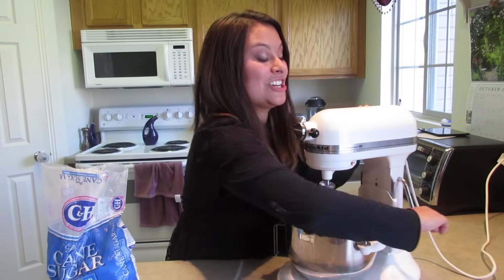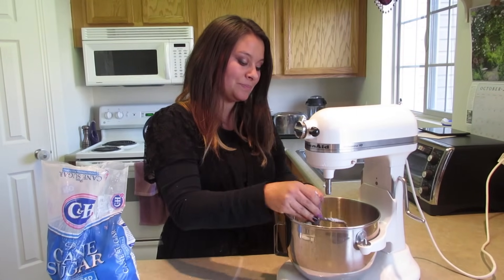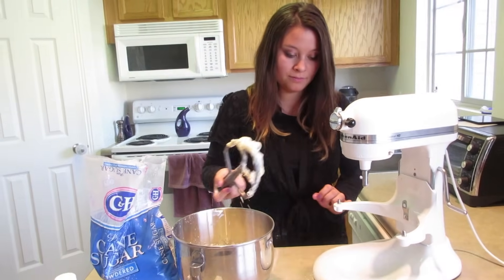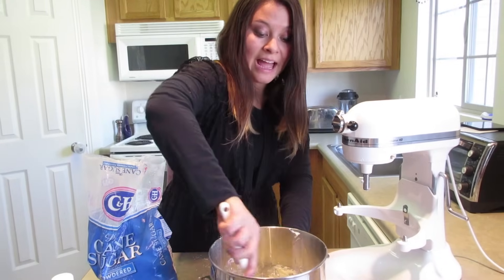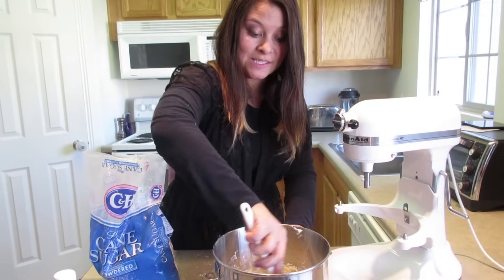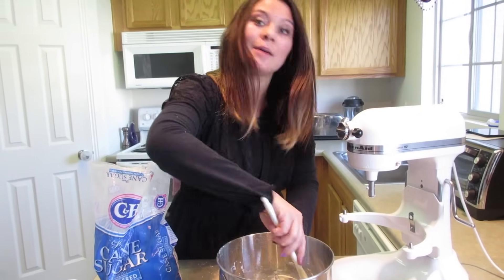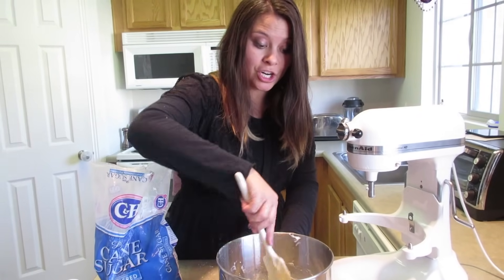This looks good — it's a good creamy consistency. Now if you like yours a little more stiff, especially if you're going to be piping this, then go ahead and add a half cup to a cup more of the powdered sugar.